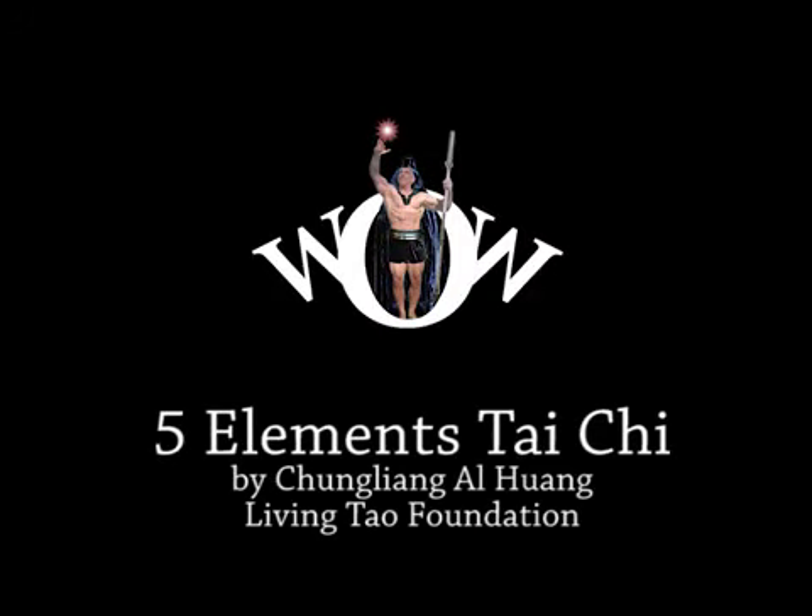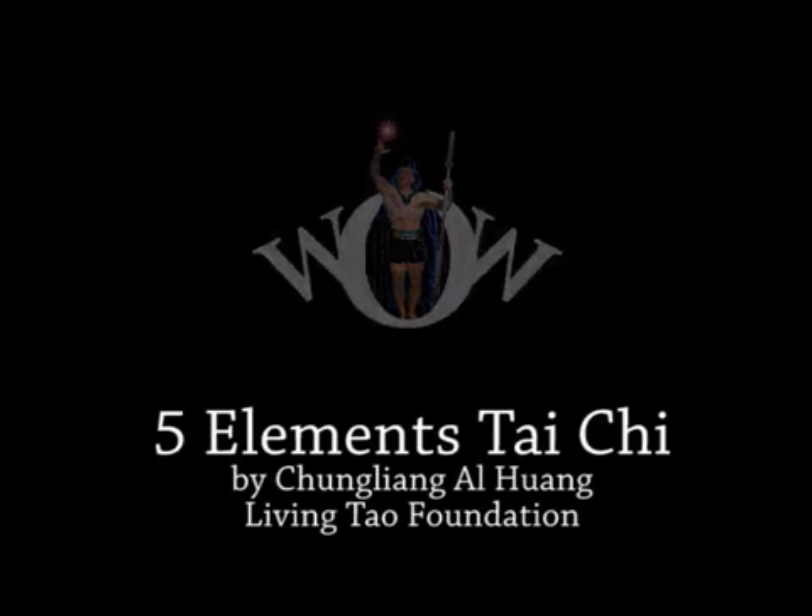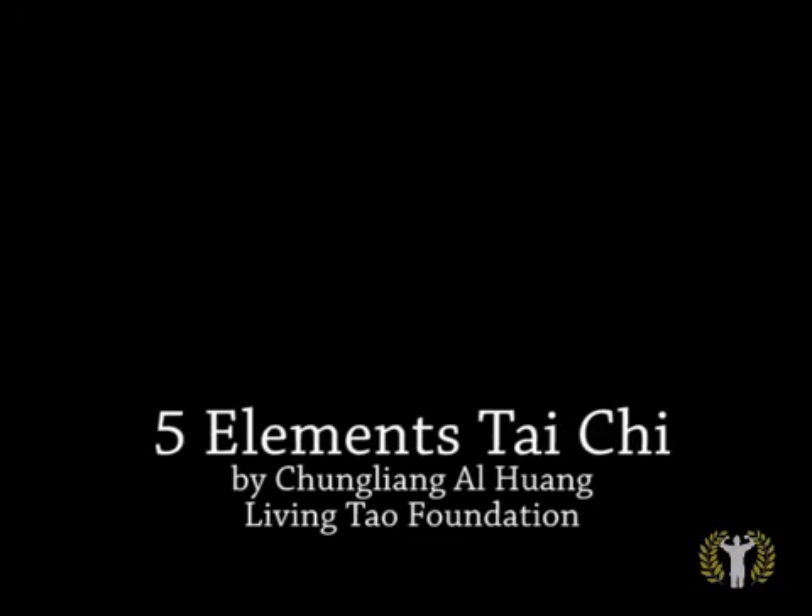The Five Elements Tai Chi by Chun Liang Al Huang and the Living Dao Foundation.